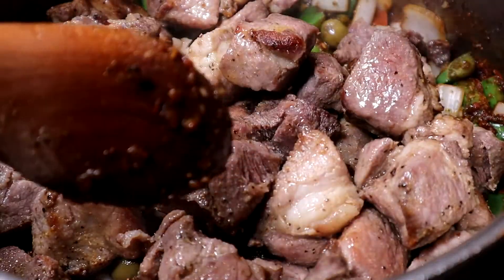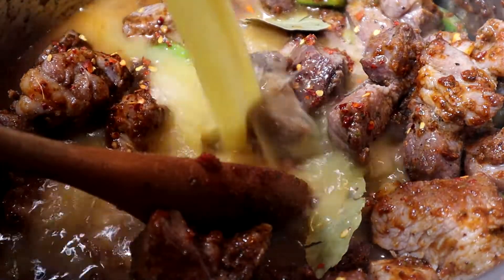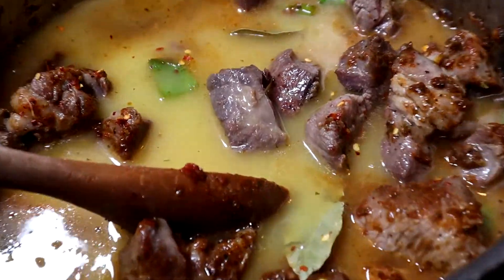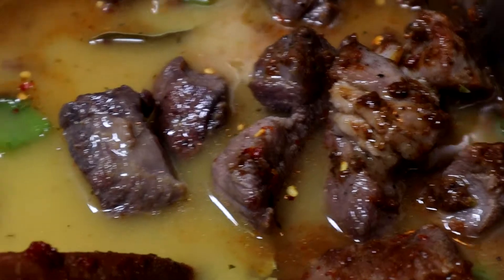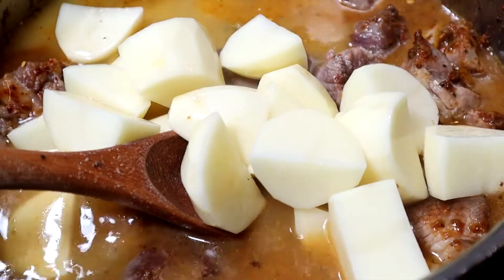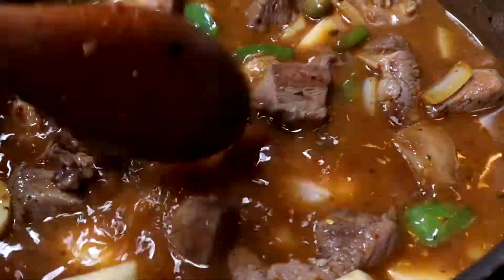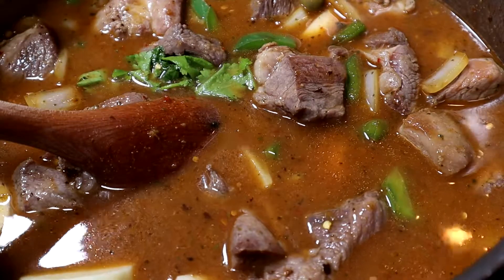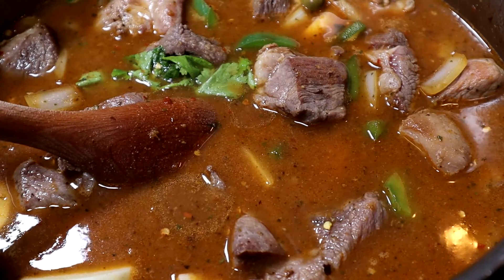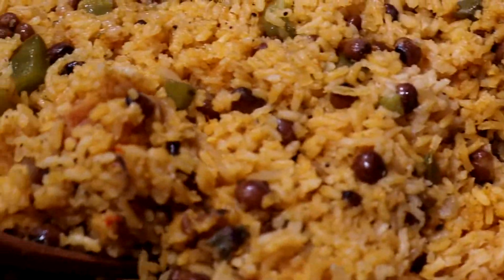Now I'm going to add the pork and the water, bring it to a boil, and simmer for about 25 minutes, then add the potatoes. Simmer for another 20 to 25 minutes until the potatoes are cooked and the guiso, or stew, has thickened enough. While this pork is cooking, let's start with the arroz con gandules.